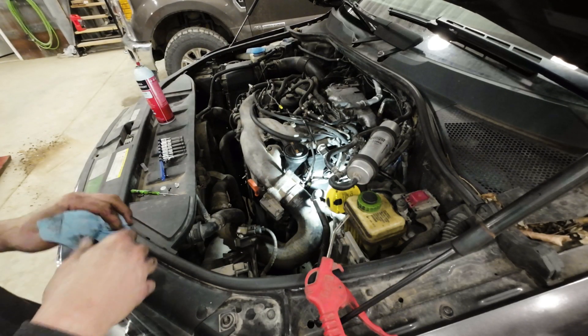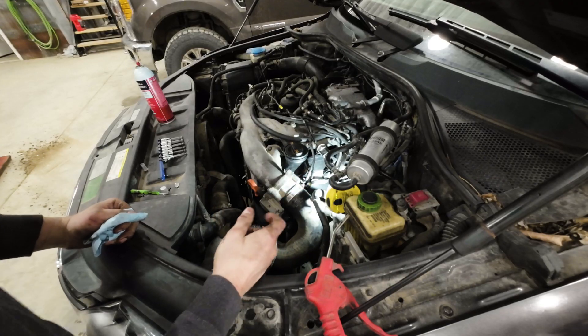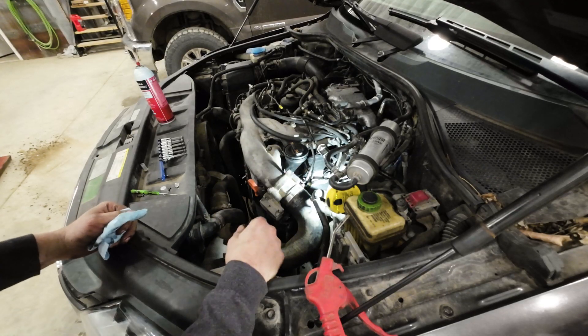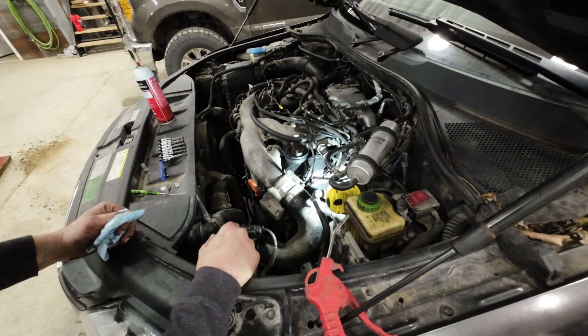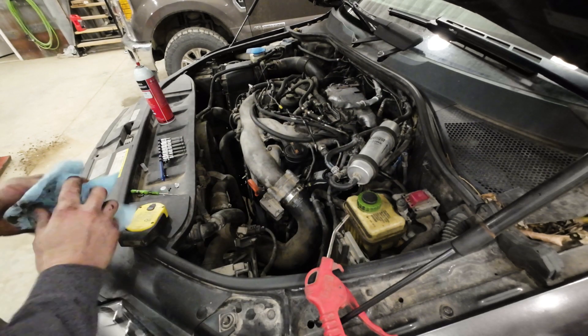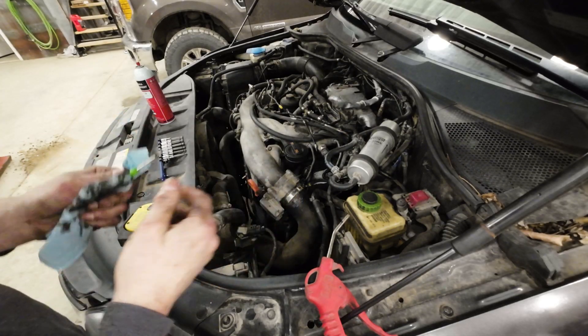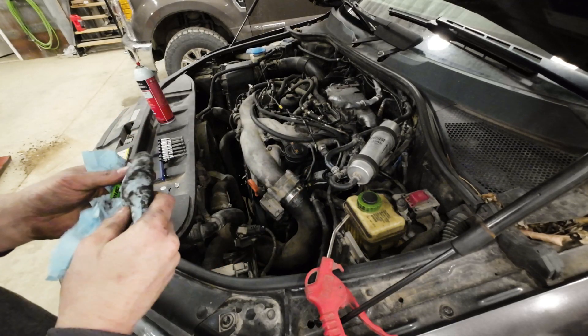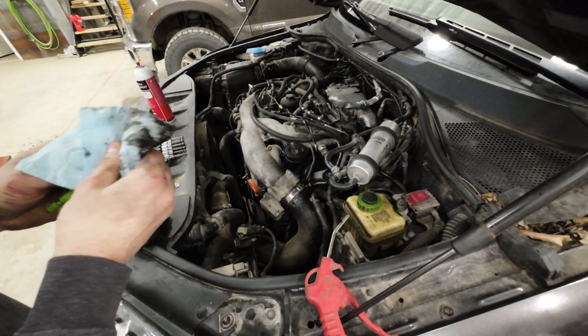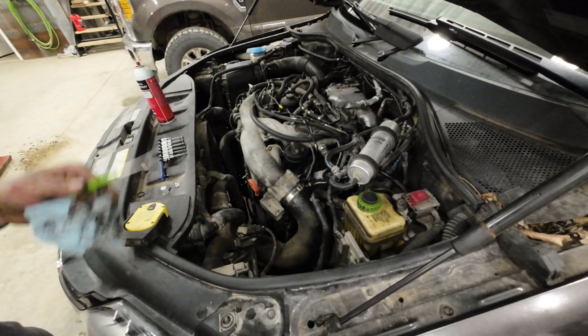That's all there is to it. We'll actually not start it right away — we'll turn the key on, let the fuel cycle through, and then start it. Then we'll go in and change the IQA code in the ECM. You don't have to change it; that adjustment is for idle speeds only. Sometimes you might just have a little funky idle, but you don't have to change that code to run the engine.